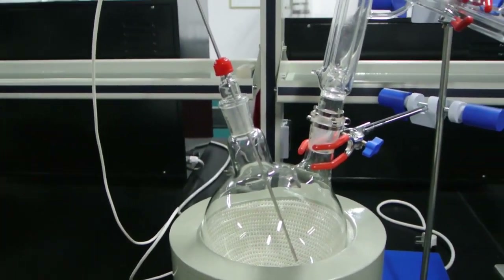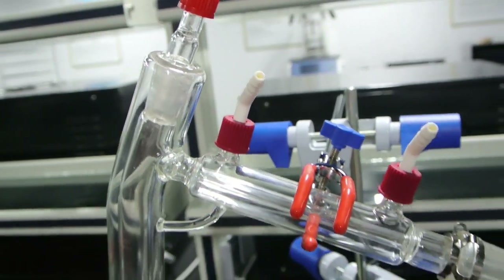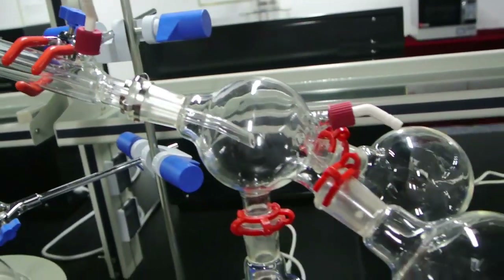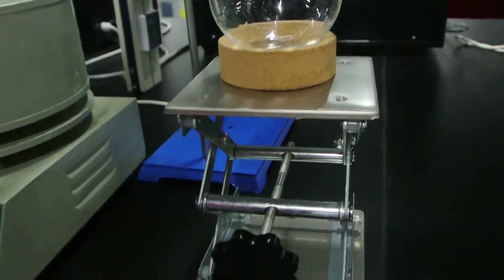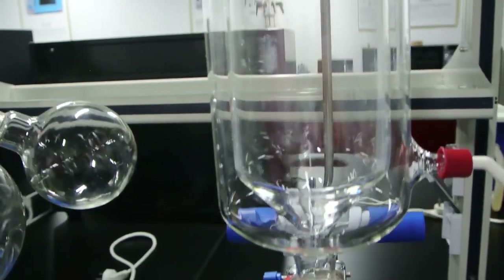Here is the 2-liter short path distillation unit with the heating mantle, boiling flask, distillation head, the monocle, receiving flask, lab jack, and cold trap.